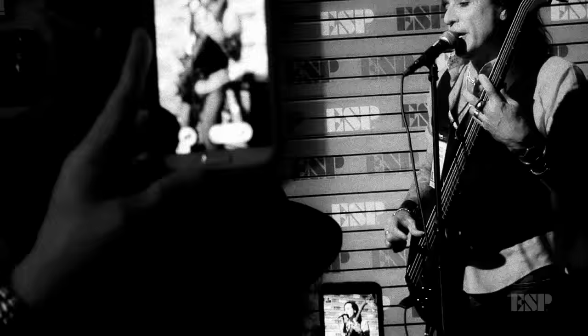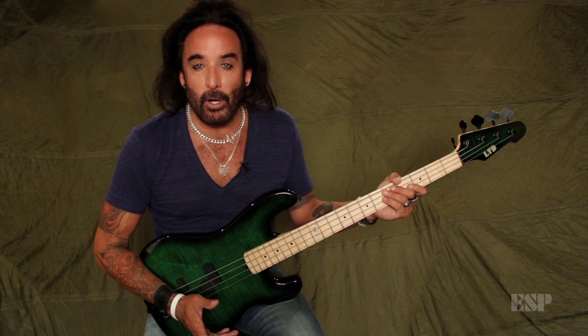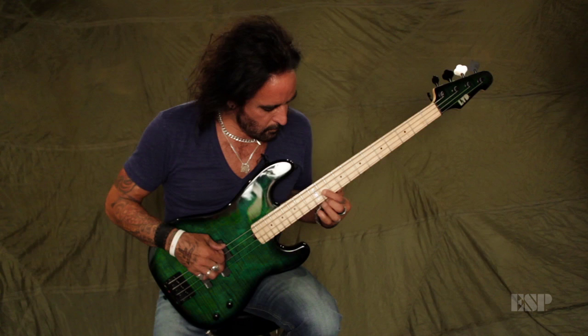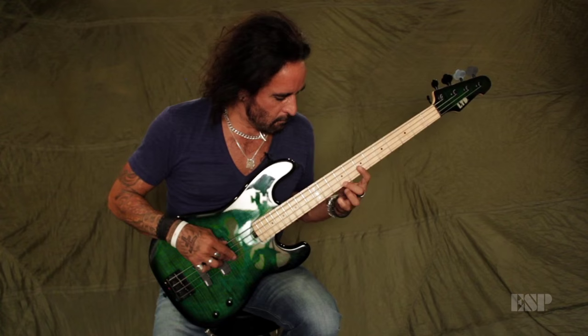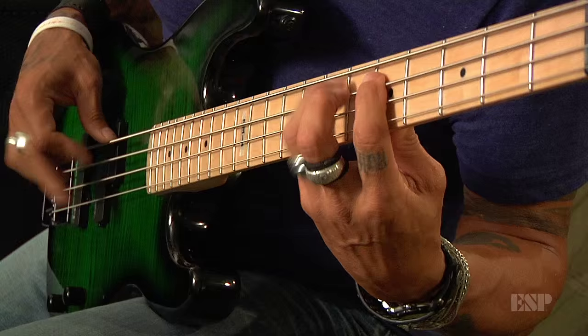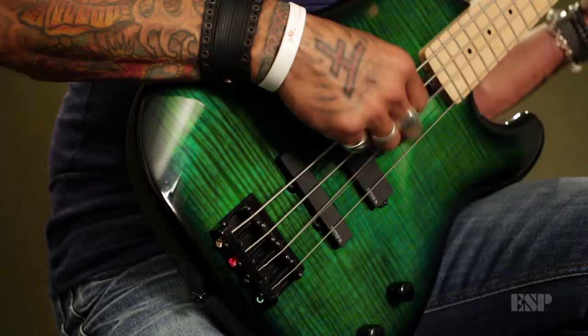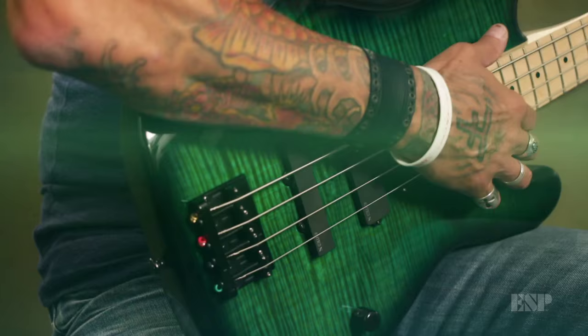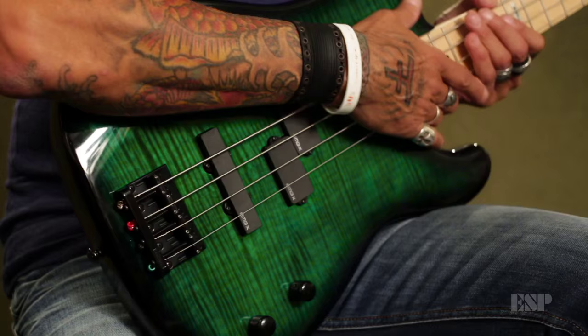I'm also a jazz freak and I have a trio where I get to play some jazz here and there. Style-wise and genre-wise, it's pretty wide sometimes what we do, so I need an instrument that can be versatile with the music, and this bass just kicks butt in every possible way.